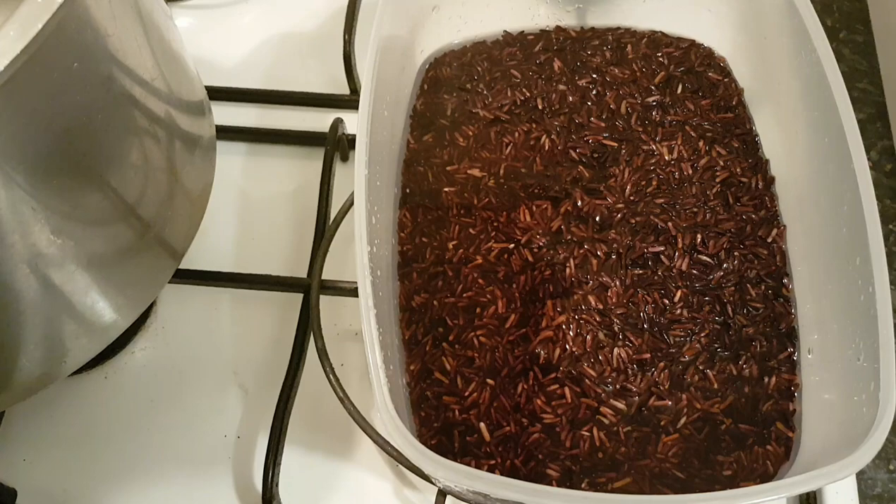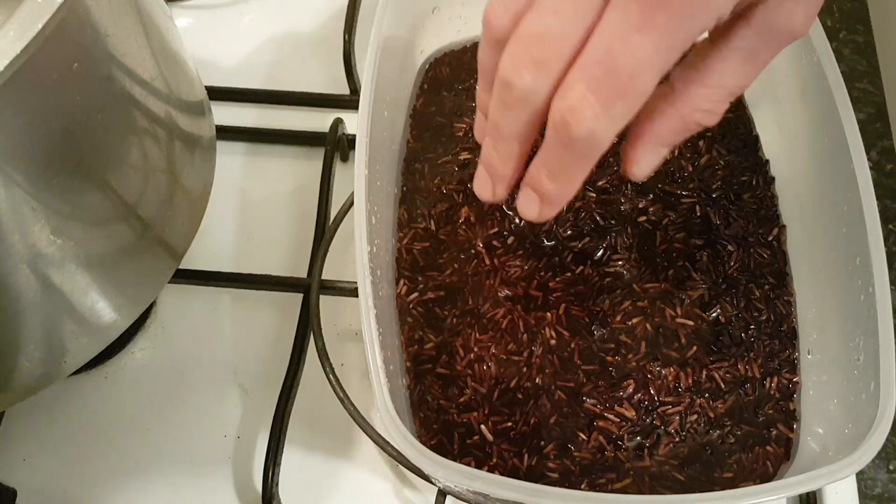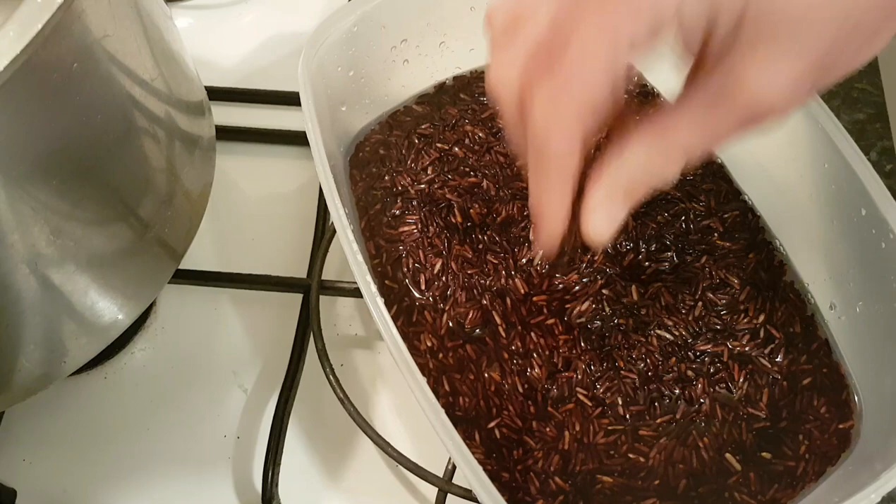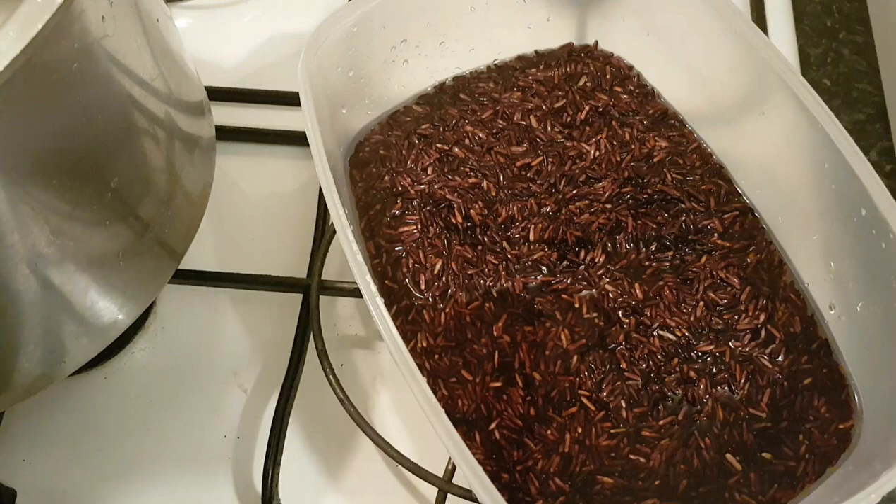I soak my rice overnight — it ensures equal water distribution. A lot of people might think it's not necessary, but that's how I do it. Then I thoroughly wash it. It's a very tough rice and it takes a different technique of cooking compared to the basmati one I did recently.